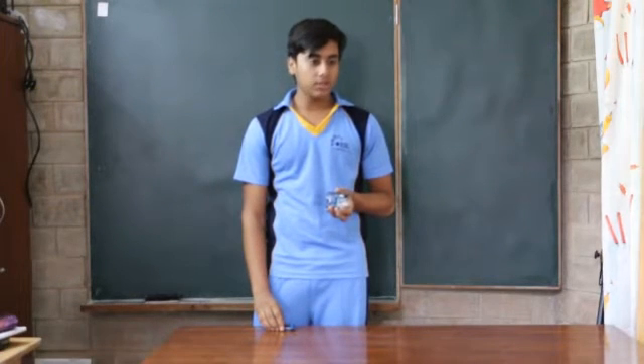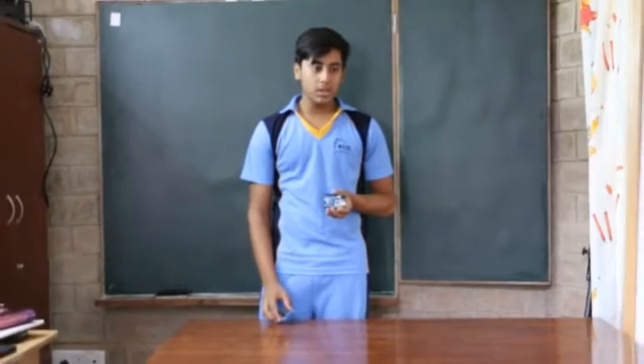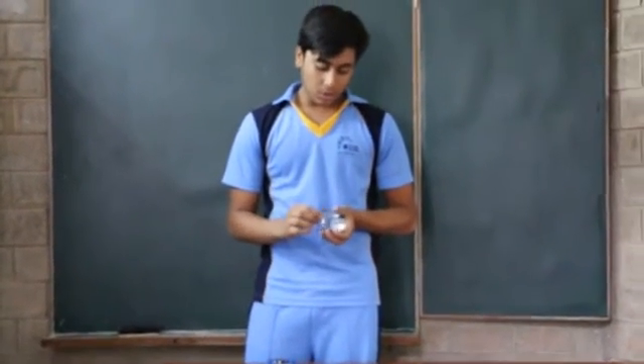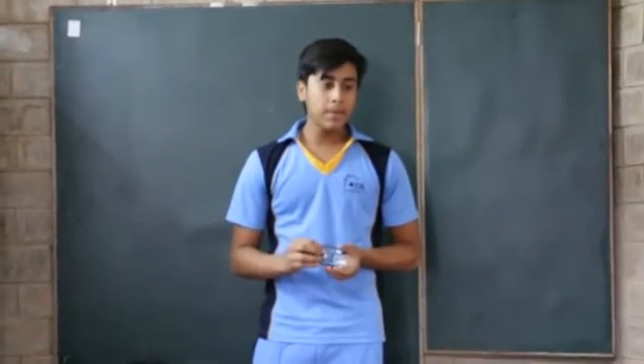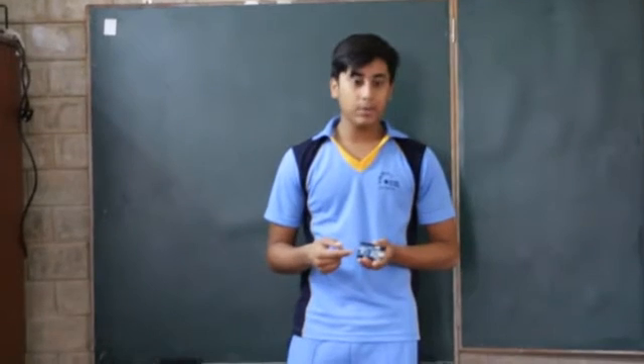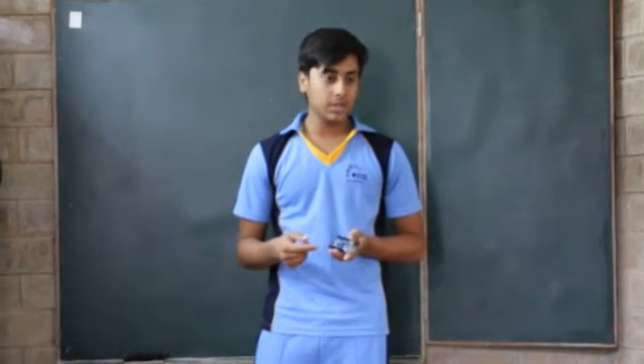This was not enough, I realized later on, because you need something called a shield. A shield is basically something that allows the Arduino to be capable of doing more things, because it was not capable of running motors, and that's what I needed for my project.